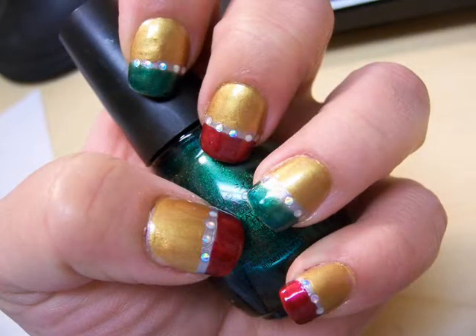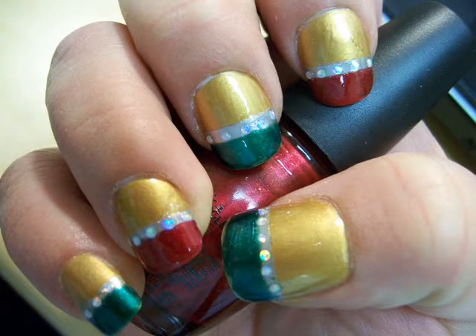And here's the finished product. Thanks so much for watching, I hope you guys have a great holiday season — bye now!